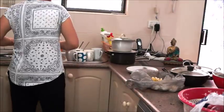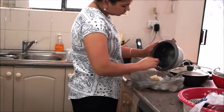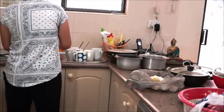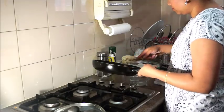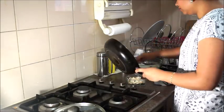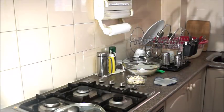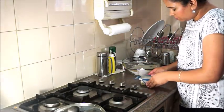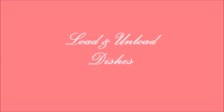You need to keep a rubbish bag handy. Whatever needs to go in the fridge or the sink, I will sort those out. The second step I follow is to load and unload dishes.